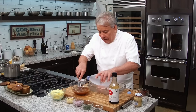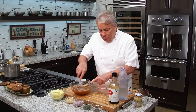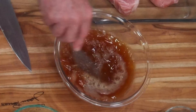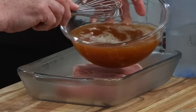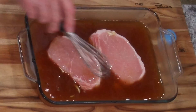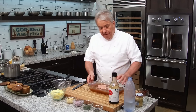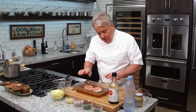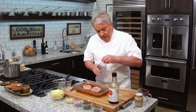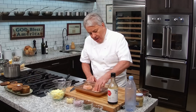Pour that in there - pork loin, pork tenderloin, pork chops. I'm not really measuring everything. It's about two or three tablespoons of sugar, two or three tablespoons of salt, a little bit of soy sauce, and whatever amount of water we need to cover those chops. We're going to let it brine three to four hours max. That's all you do. We'll be back when they're nicely brined.